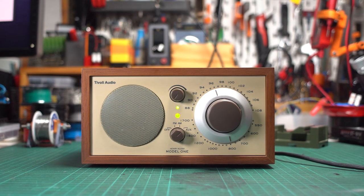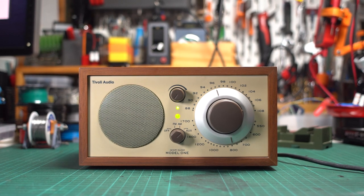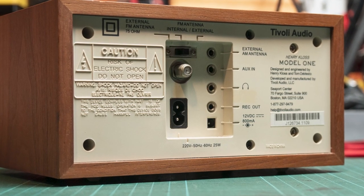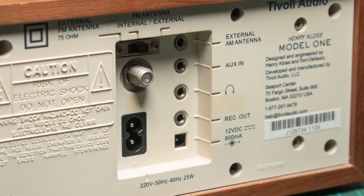For this project, I will use my old Tivoli Model 1 tabletop radio. I really love this speaker for its sound quality and elegant design. This speaker can use both AC and DC as the power input, and its auxiliary port is located next to the DC jack.